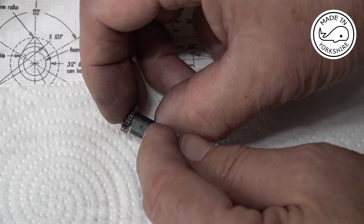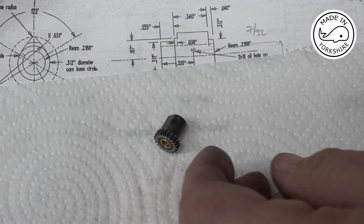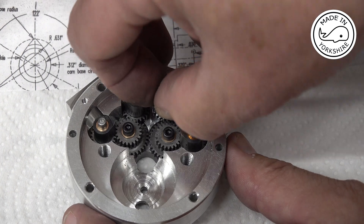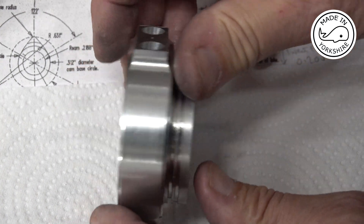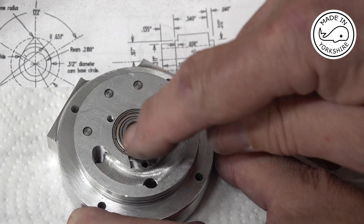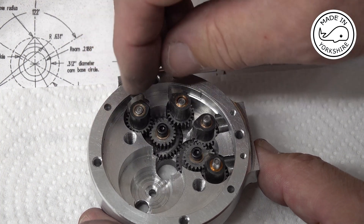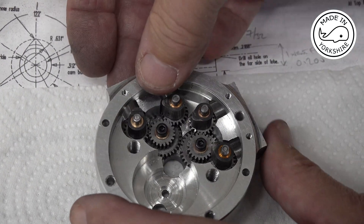There's an oil hole there, and then the idea is to stick it on this post and just drop it on. On the other side I've just put a sleeve in there just to test it. The cams aren't in any particular position as they should be, but they're all in place there.